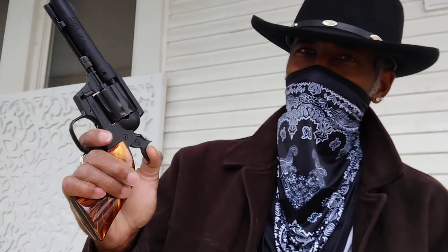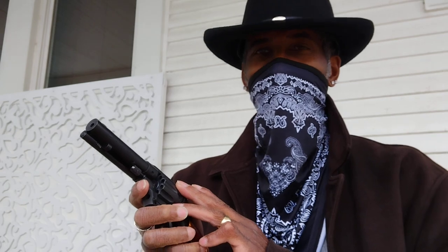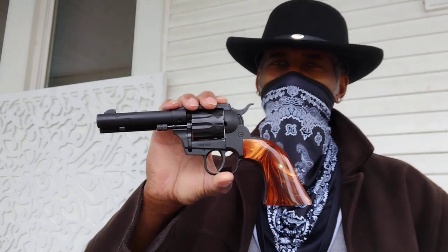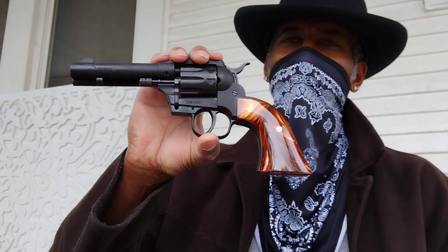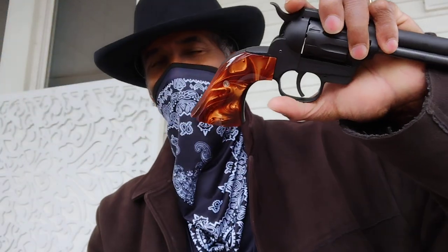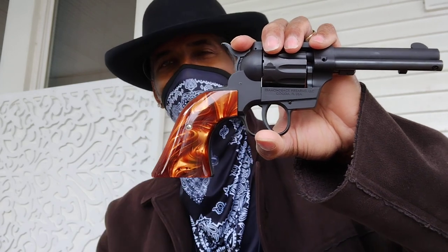These grips just take this gun up a level. Now, some of you are probably cringing because I just dry fired a 22 revolver — from what I've heard you can actually dry fire these without damaging the firearm. I contacted Diamondback to confirm and I'm waiting on them to get back, but it's supposed to be in the manual. This is a budget gun, but doing a simple mod like new grips takes it up a whole different level.